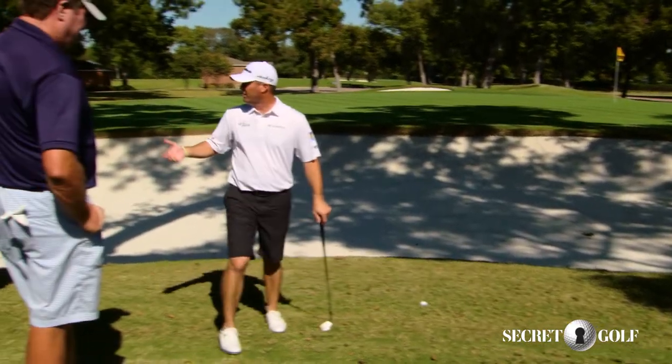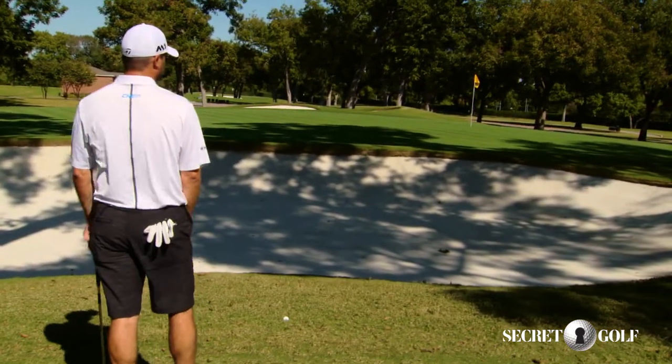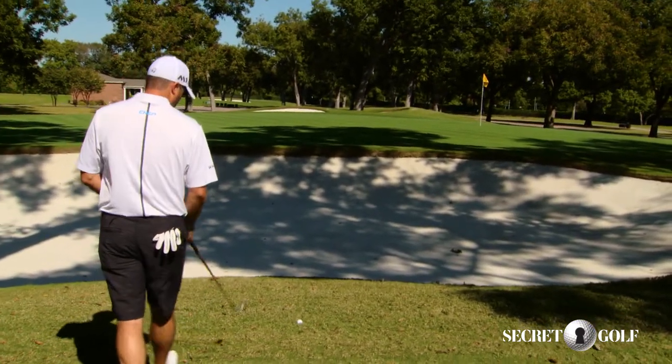We got lucky with the tree, unlucky with the lie back there, but now we're stuck with this difficult pitch shot, so we're going to really try to minimize the damage.